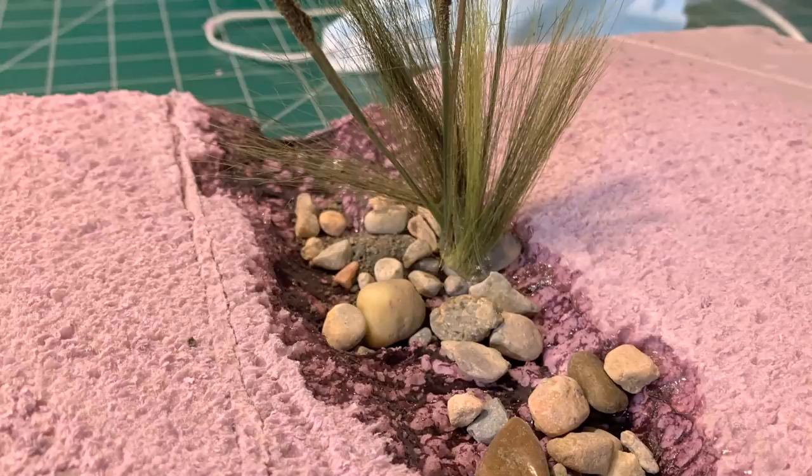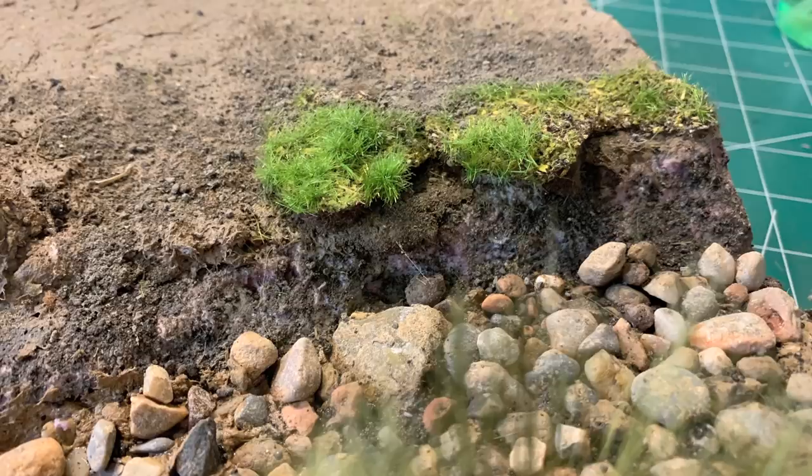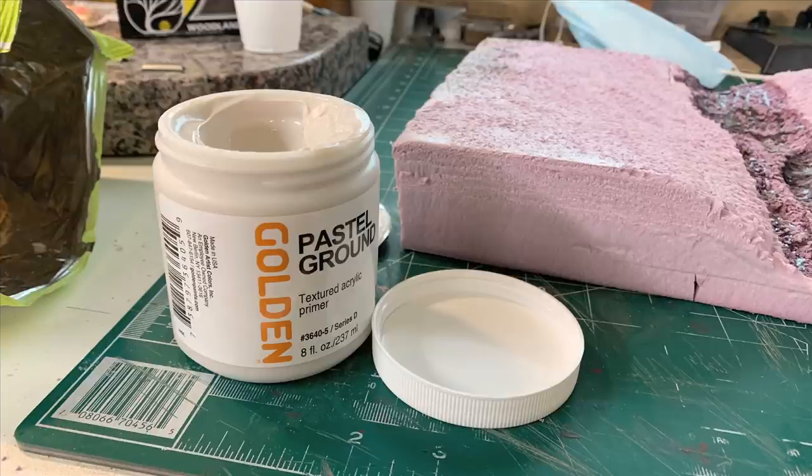This week we're continuing with our stream experiment. We've got three streams to do on the logging railroad, and we're testing this little test section. We want to get the whole test section looking something like this — heading for a streamed, cut-bank look. The cut bank is working, and we're happy with the entire experiment so far.